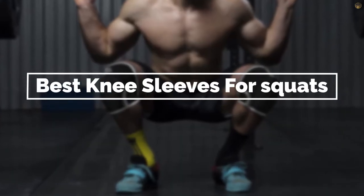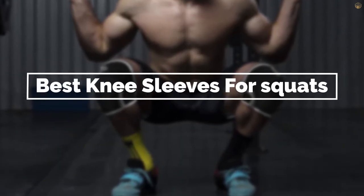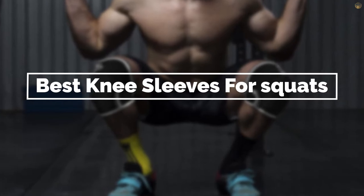If you are looking for the best knee sleeves for squats, here is a collection you have got to see. Let's get started.